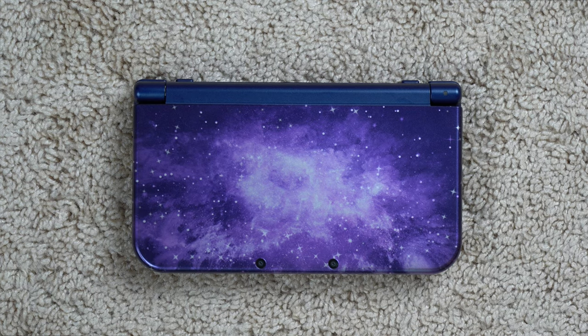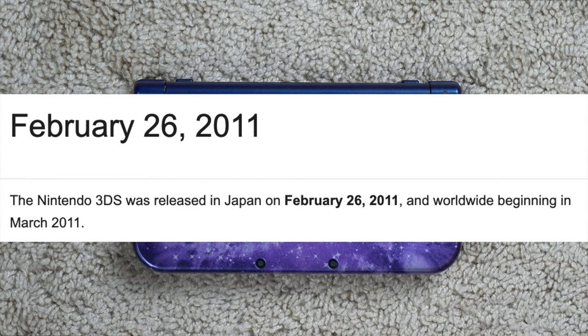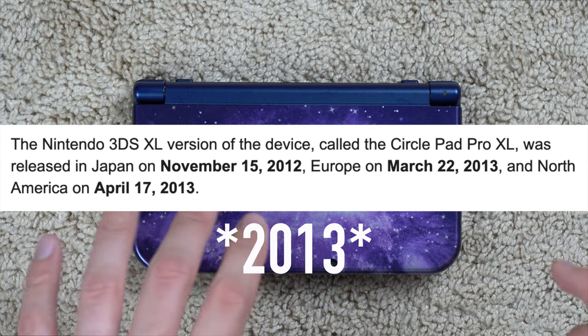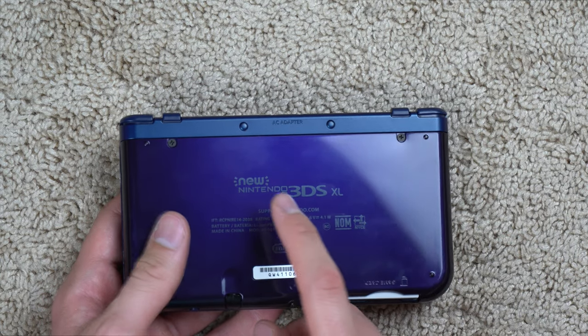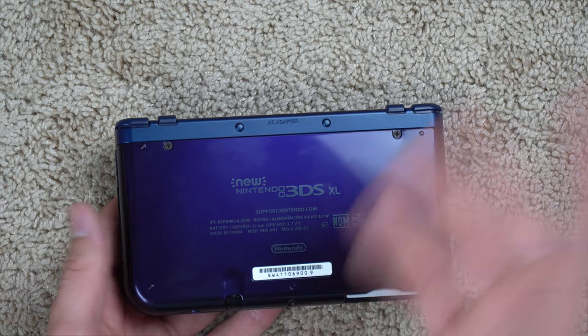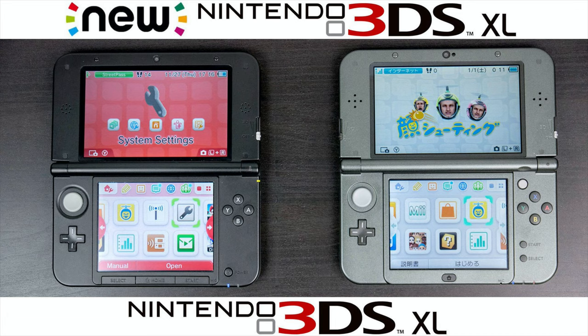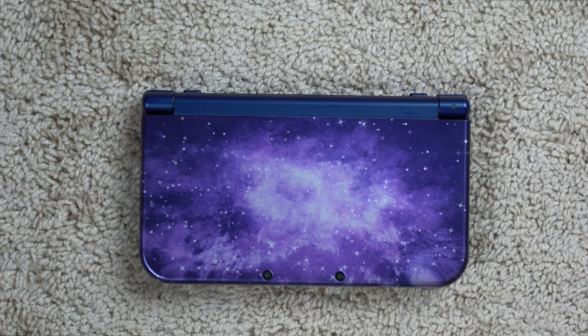In case you didn't know, there are actually a lot of different versions of the 3DS — there's even a 2DS. The original 3DS came out in 2011, the 3DS XL came out in 2012, and then the New 3DS XL, which I have here, came out in 2015. You can tell it's a New 3DS XL because the back says 'New 3DS XL.' Off the top of my head I don't remember all the differences, but there are some improvements, and nowadays if you're going to buy a 3DS you might as well get the New 3DS XL.